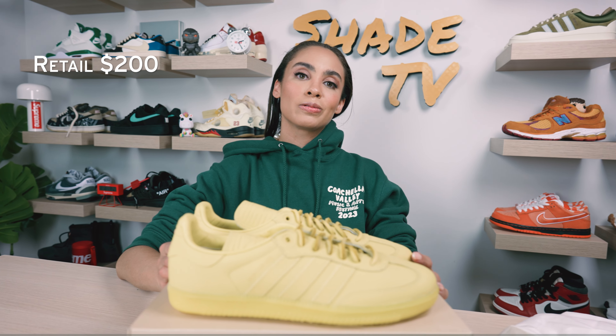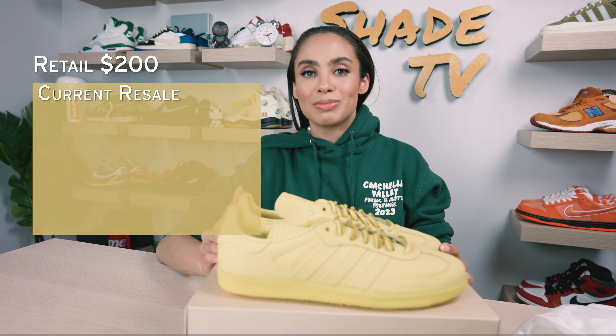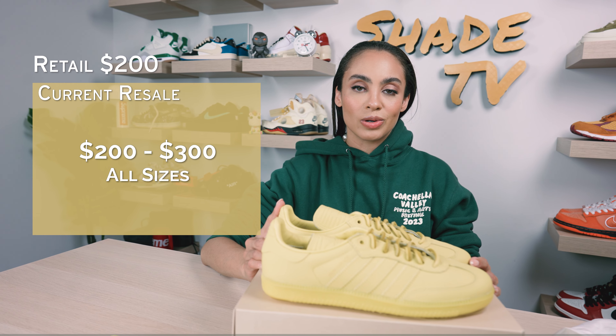As far as the retail goes for these, they retailed at $200. This specific color is currently going between $200 to $300 on the resale market.